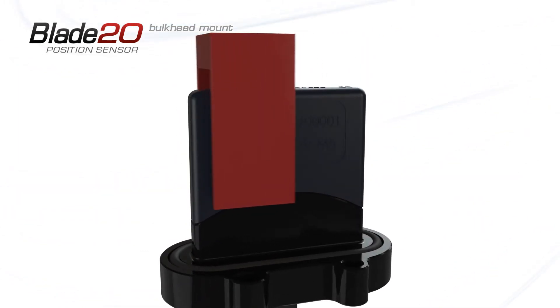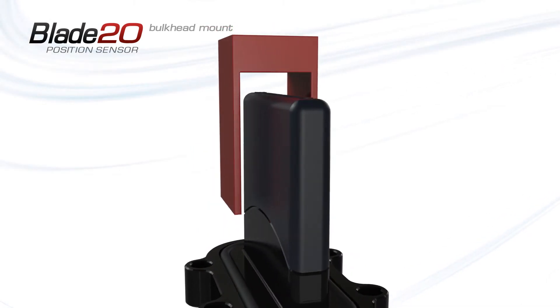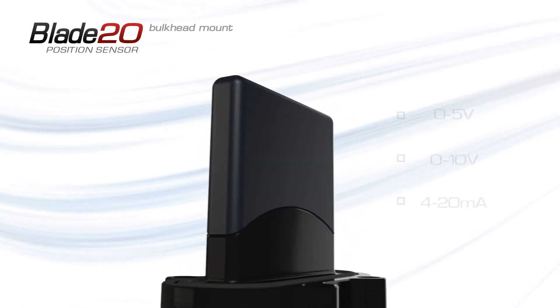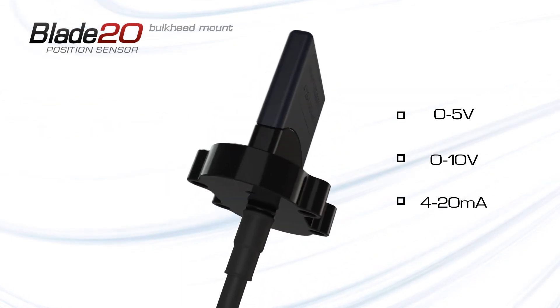Blade 20 boasts a fast update rate of 15 kHz and precision 12-bit resolution. The sensor uses Gill's new microelectronics platform and is available with a variety of output modes to suit a wide range of applications.